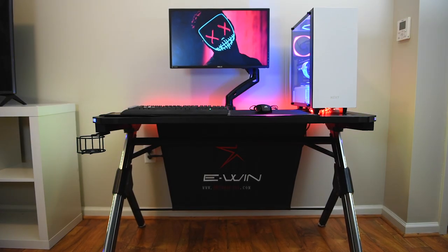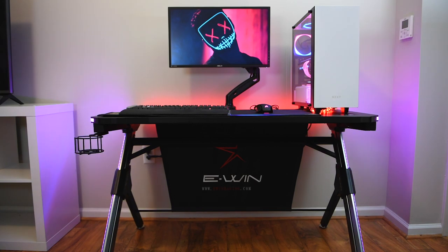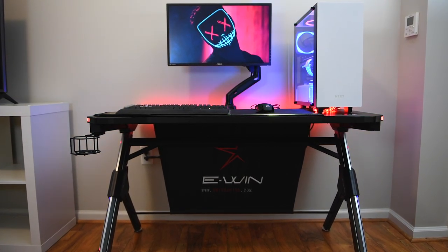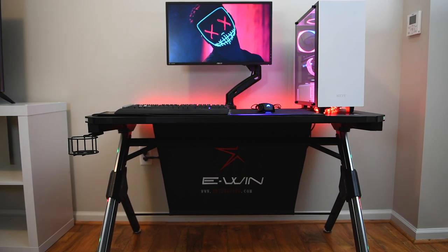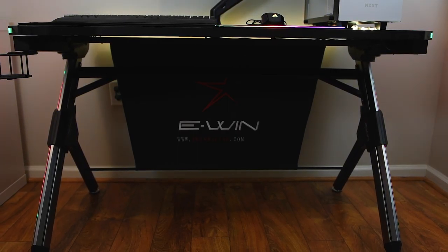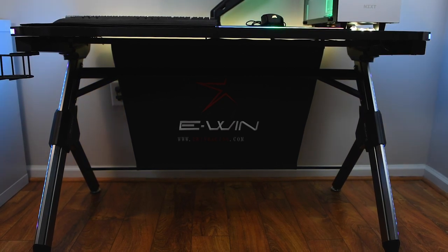What's going on guys, Kaiser here, and today I'll be taking a look at an RGB gaming desk by Ewin. The guys over at Ewin did send this out to me for review, but as always I'll be giving you my unbiased opinion. This desk is 48 inches long, 26 inches wide, and 30 inches tall.